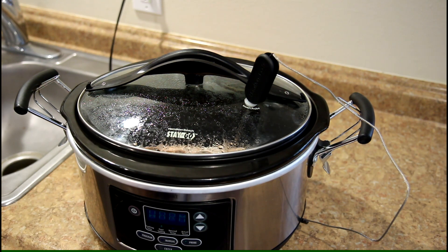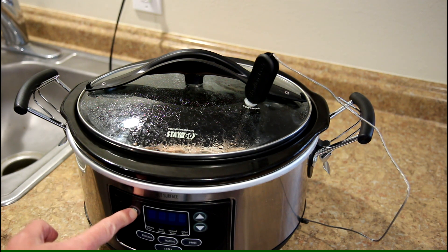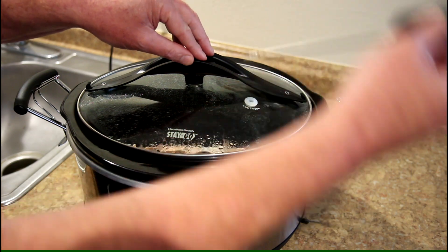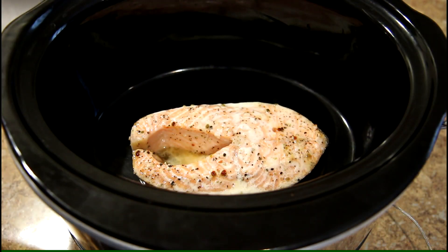It has been an hour and a half and my pot just shut off — actually, it switched to warm. So I'm going to shut it off because I don't want that to keep cooking. I'm going to pull the probe out and also take the lid off. Well, that looks pretty good. Let me let it rest for a minute or two and then we'll get it out of there.